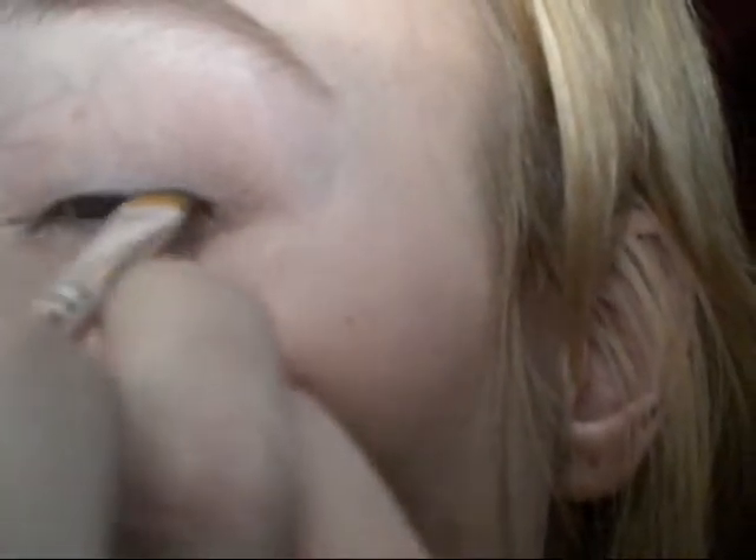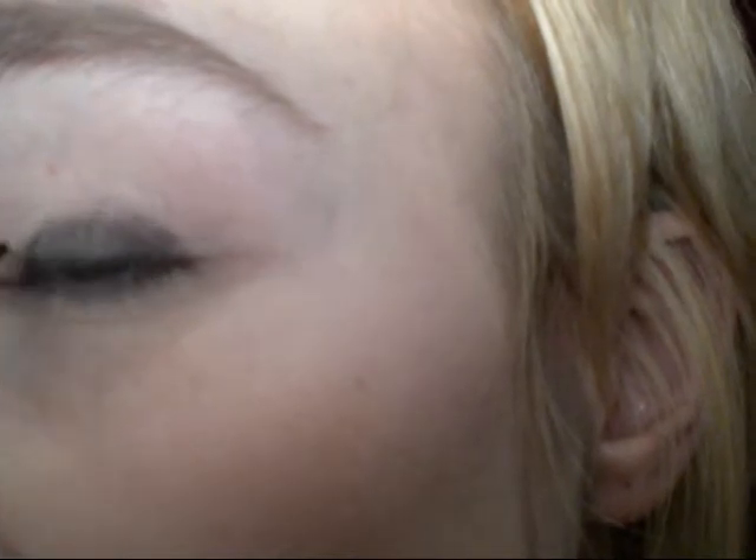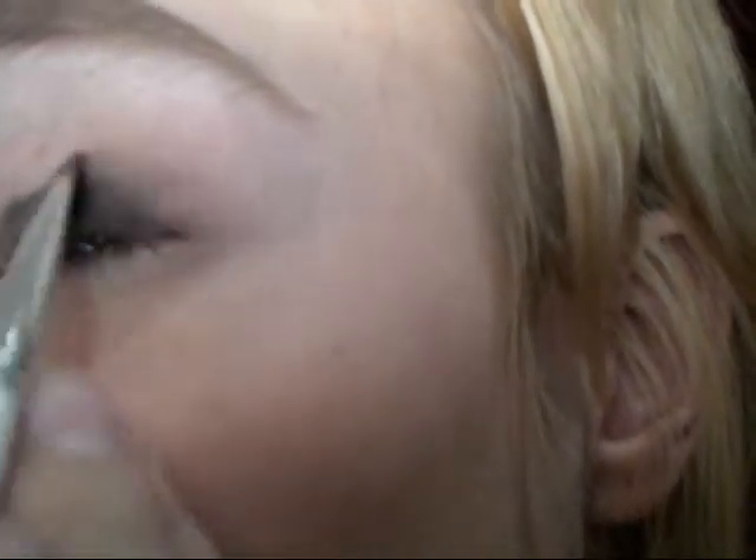Black Ice is just a matte black with silver glitter in it. Have your mixing medium ready — it can be water, eye drops, Fix Plus from MAC, just something. I just put water in a little spray bottle. Get Black Ice on the end of that brush and then just get that wet. Then line your eye like you would with eyeliner, and with the rest of it just kind of put it all over the lid, just like you would with a cream base or something.